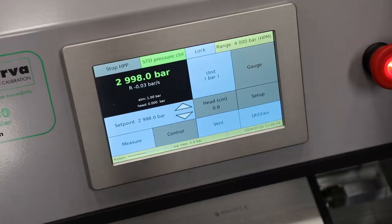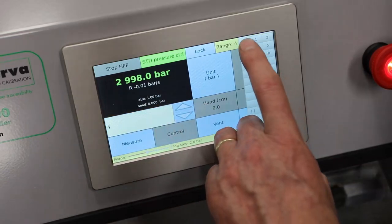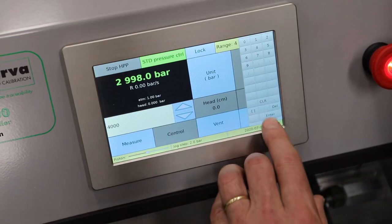In this video I briefly showed a couple of features of our HPC. I realize the video is not the most suitable way to show all functions as the video would take forever. Please contact us if you need more information on our unique M&R 800 HPC 400 hydraulic pressure controller. Thank you for your attention. And now the moment we have all been waiting for — let's go to 4000 bar.